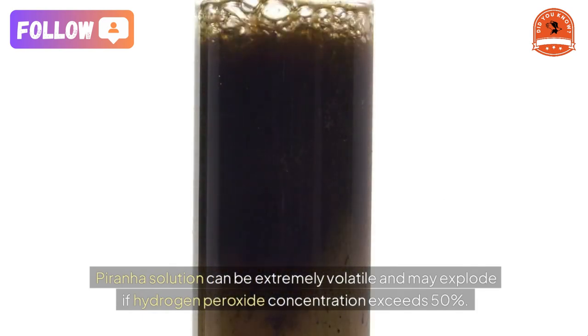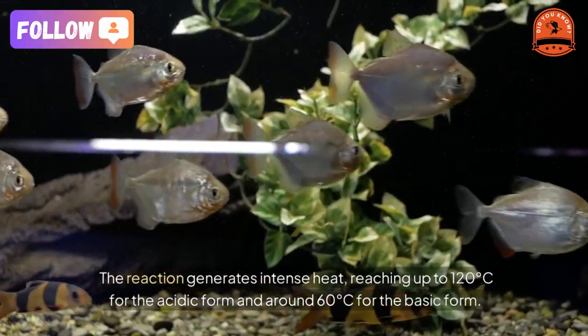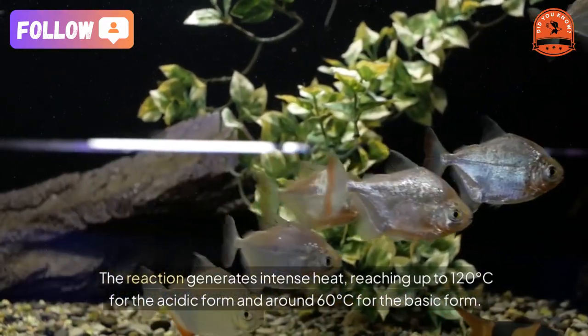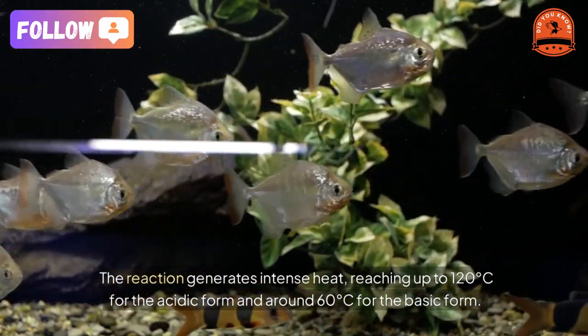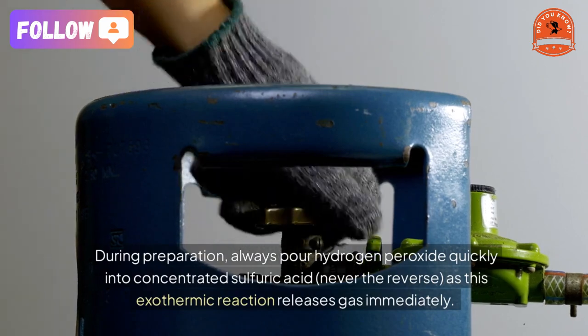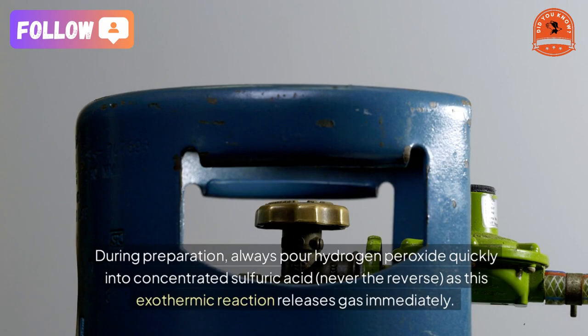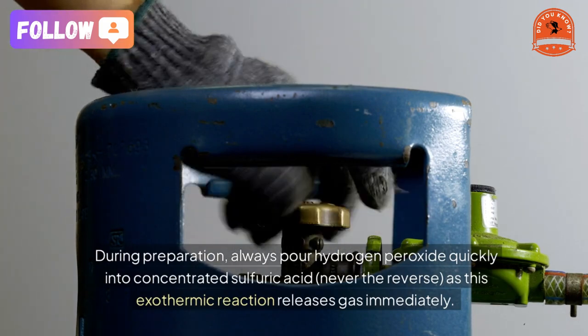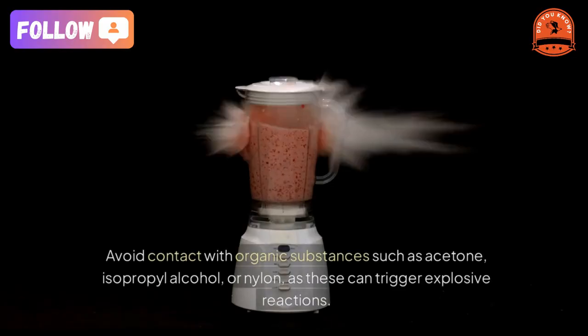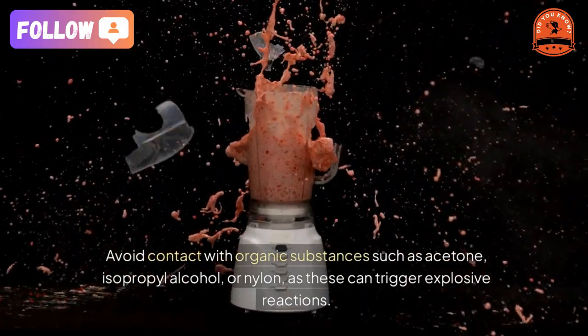Hazards and precautions: piranha solution can be extremely volatile and may explode if hydrogen peroxide concentration exceeds 50%. The reaction generates intense heat, reaching up to 120 degrees Celsius for the acidic form and around 60 degrees Celsius for the basic form. During preparation, always pour hydrogen peroxide quickly into concentrated sulfuric acid — never the reverse — as this exothermic reaction releases gas immediately.